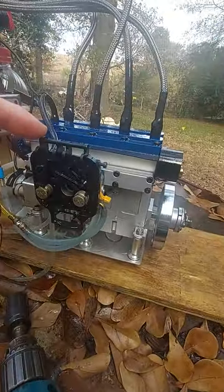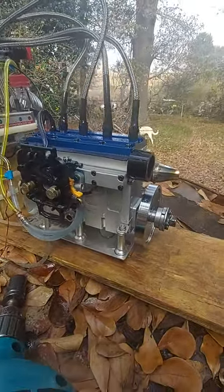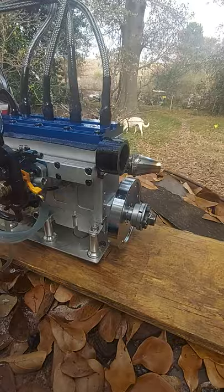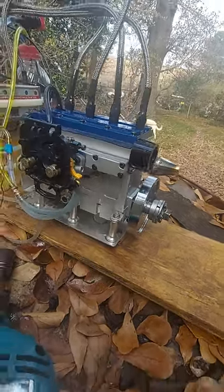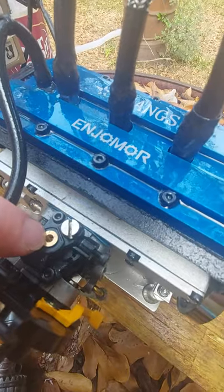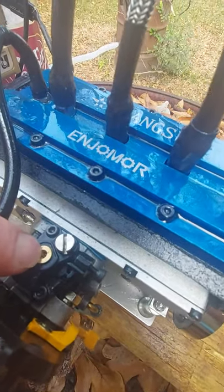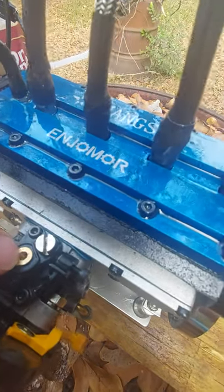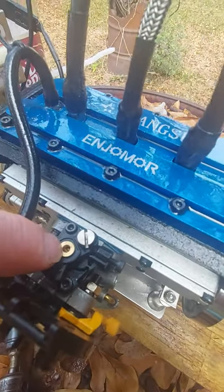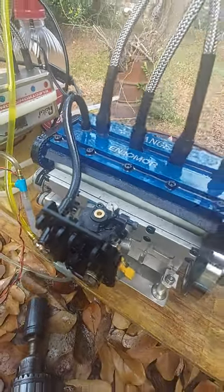I'm going to put an air filter assembly on it from a Troy-Built weed eater. I've already ordered another cover and filter. I discovered that there's an idle needle in here. I pulled the Allen screw out, which was just siliconed in place — it's not even threaded in there. I was able to tune the idle a bit.